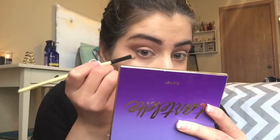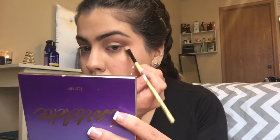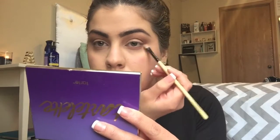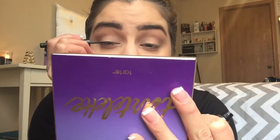We are now taking a concealer brush with a little bit of foundation and just making a clean, crisp line. Moving on to liner, we're taking Sephora's Liquid Liner in the color Black.